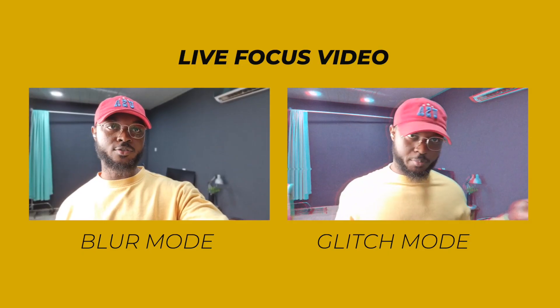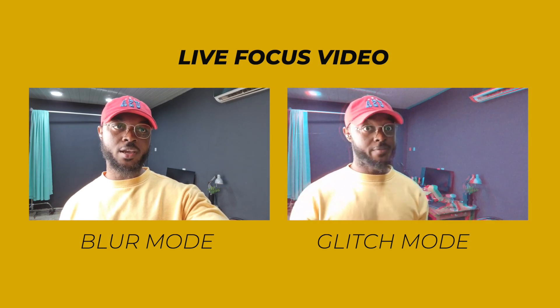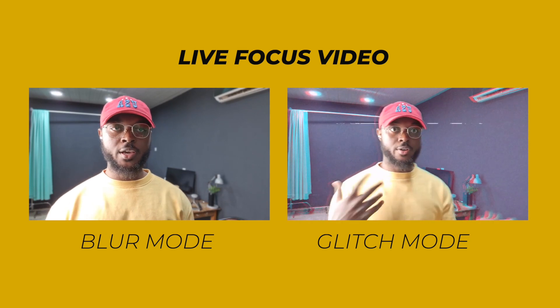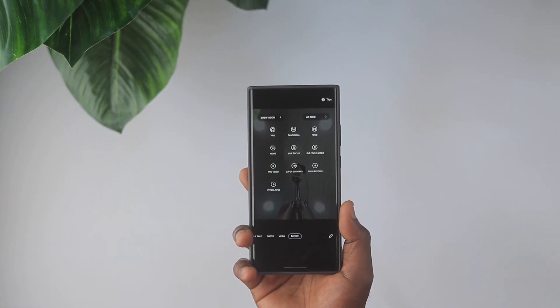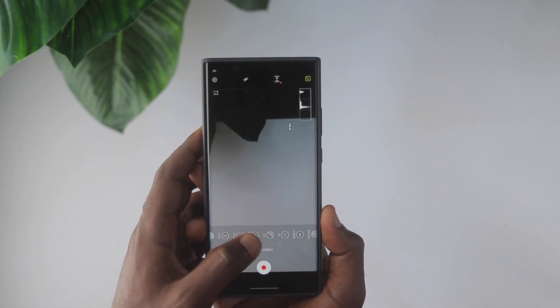Aside from Pro Video, another feature I'm excited about is Live Focus Video, which allows you to have a blurry background — kind of replicating what DSLRs do, but on a mobile device. The Samsung Galaxy Note 20 Ultra also gives you Super Slow Mo at 960 frames per second, so if you want slow cinematic footage, you have that as well.